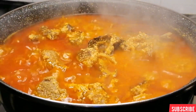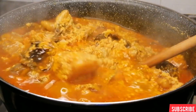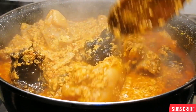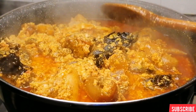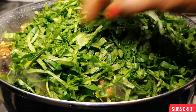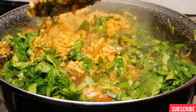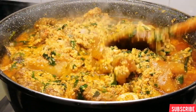After 20 minutes, this is it — this is my egusi soup. Look at how beautiful and inviting it is! My egusi is done and perfectly cooked, so I'll go ahead and add some fresh spinach, give it a mix, and the egusi soup is ready. Do you have semovita, garry, or pounded yam for this? Whatever it is, just bring your plate and let's eat!